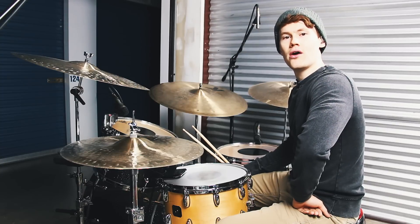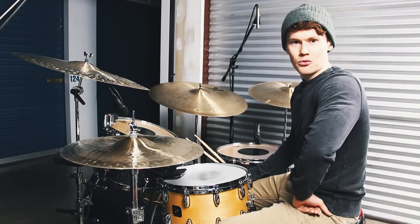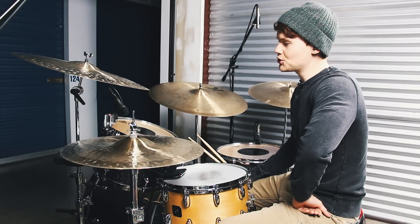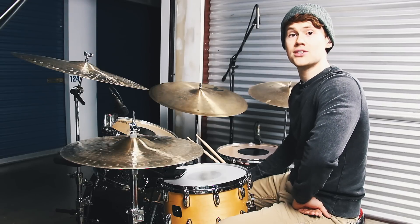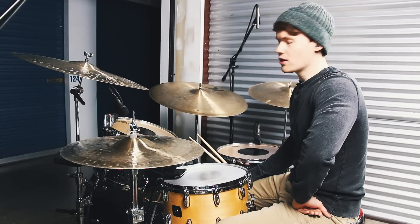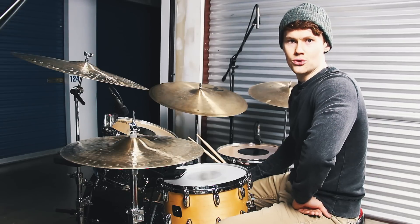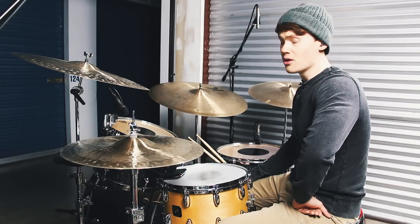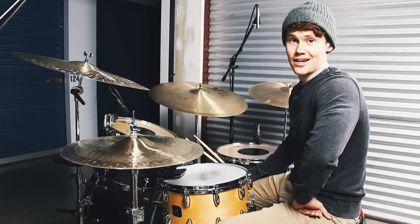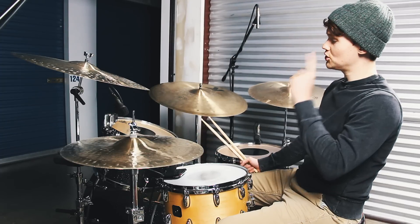Hey everybody, I hope you're doing very well. I've got a short but sweet lesson for you this week. It's involving the six-stroke roll, and I'm basically just going to show you a way to displace this thing in a way that's going to make it very easy for you to utilize this rudiment in fills and in solos. You're going to be very surprised at how easy this concept is to grasp. Check it out.